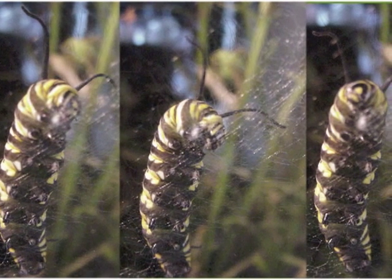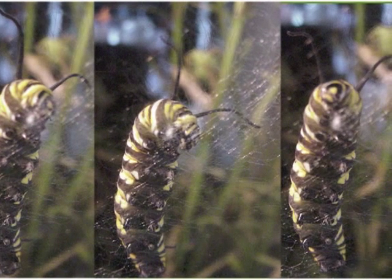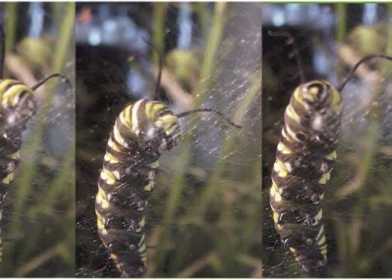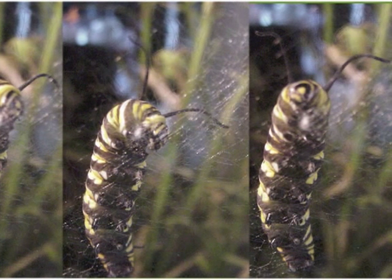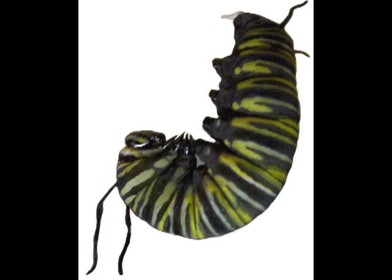When it is done eating, the fifth instar caterpillar will wander about, looking for a good place to make its chrysalis. It will lay down a mat of silk threads and carefully create a silk button in the middle. When the button is ready, it will grasp it with its last pair of prolegs and let go with all of its other legs. We call this stage Hanging in J. The caterpillar will hang this way for about 18 hours as it rearranges its body inside its caterpillar cuticle, putting all of its new butterfly parts in the right places to become a chrysalis.